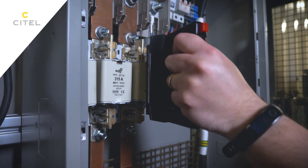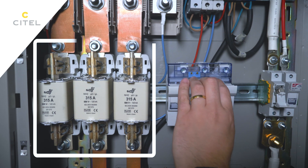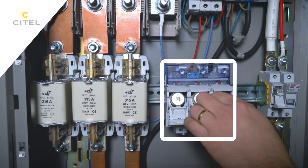The reduced rating of the 250A SFD-125 allows more versatility when pairing it with an upstream circuit breaker.